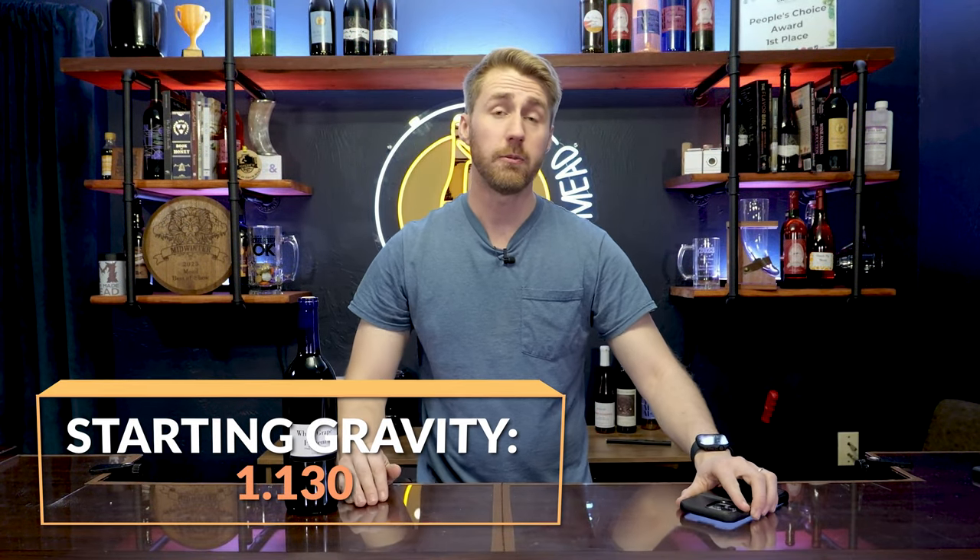This thing starts at a pretty steep starting gravity — 1.130 using a hydrometer, which is a super important tool. You float the hydrometer in a tube of your starting liquid and it gives you a starting gravity number, which is the amount of sugar currently in the brew. After the yeast have consumed that sugar, you take another gravity reading and use the two numbers to calculate your total alcohol by volume.